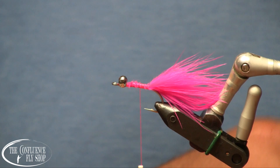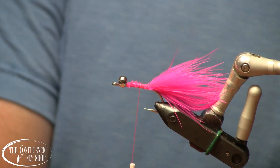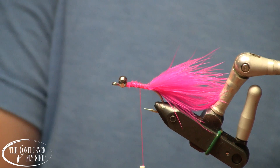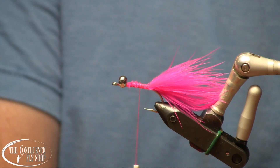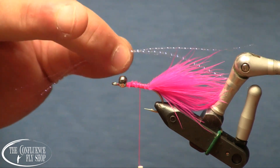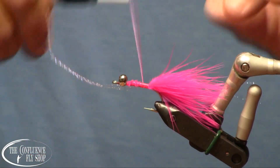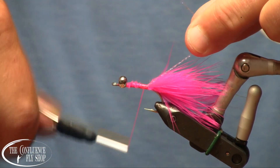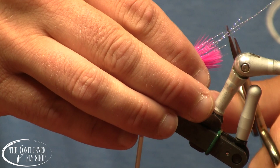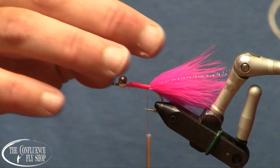We're going to add a little bit of flash, not a whole lot, but just a couple strands of UV pink crystal flash down either side. Actually, I think we'll live dangerously and go with three strands. I've cut three longish strands here. I'm going to tie half of them in on the near side of the hook, then come under with the other half and do the far side. These are going to be down each side of the marabou, and I'm going to trim those kind of unevenly, a little bit longer than the marabou.